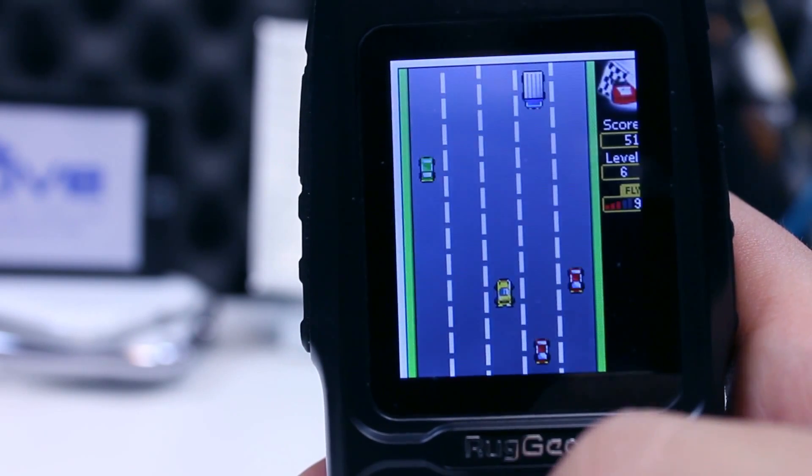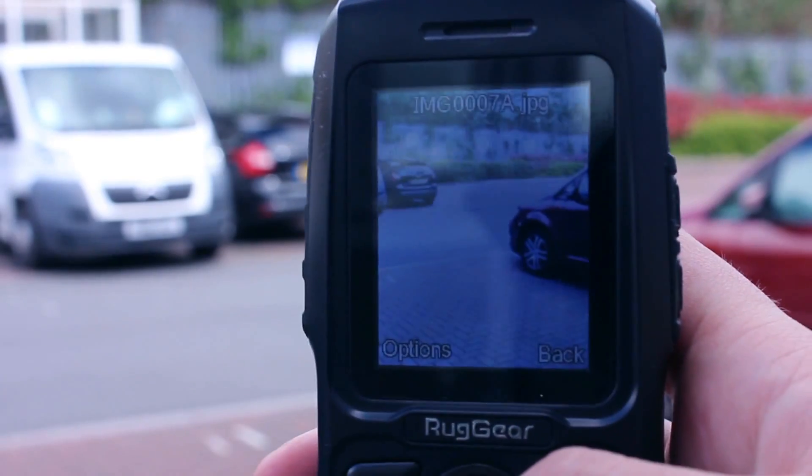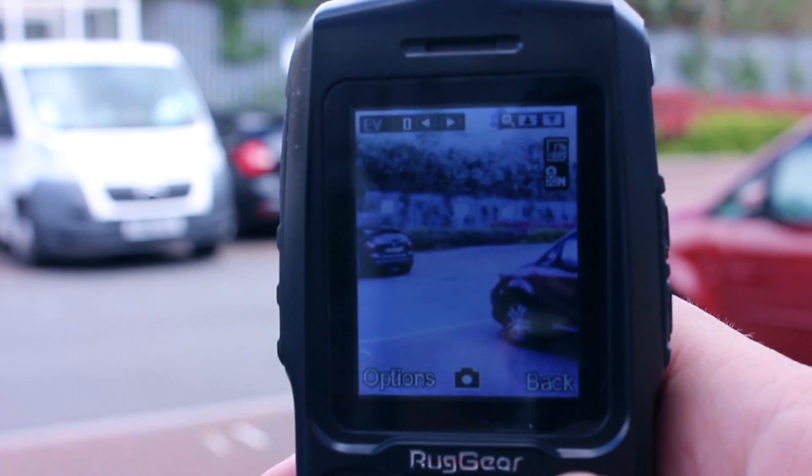To protect the screen, Ruggear have applied a protective glass layer. You can record videos and take quick snaps with the 1.3 megapixel camera, with there being a couple of options to fine tune the results.